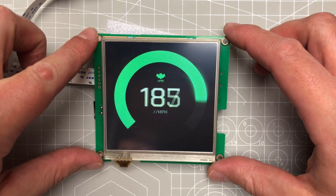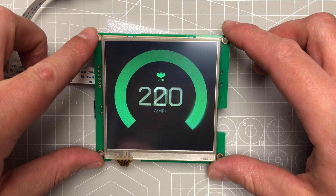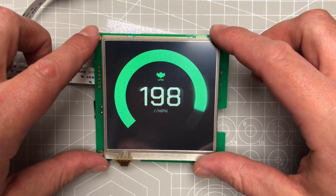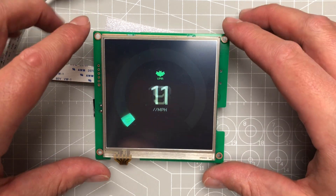What I like about this display the most is that it's probably the easiest way to get your hands on a square display. Usually all other displays have standard aspect ratios like you'd find on a TV or monitor. This is a square display, which is kind of special and different-looking.